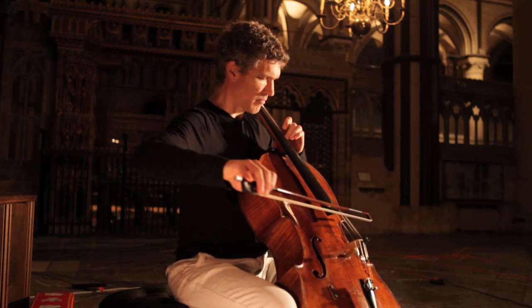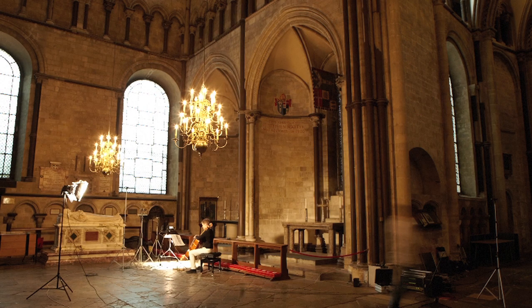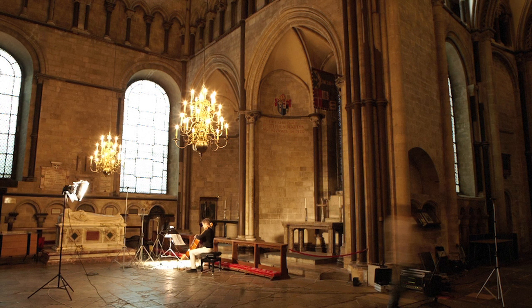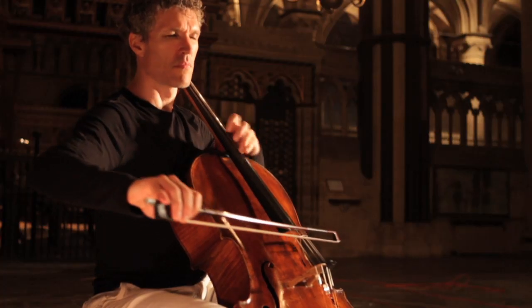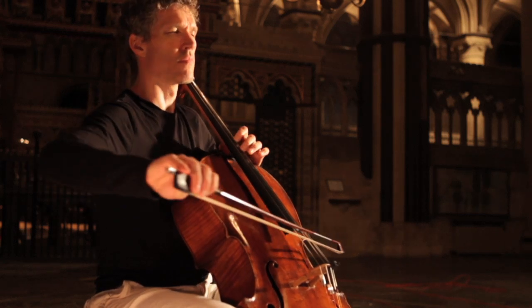The final part of the Britten is the Kontakian, the Hymn for the Dead from the Russian Orthodox Church — it's ecclesiastical music. I got the opportunity to record in Canterbury Cathedral, which was very special because my grandfather was the Dean at Canterbury many years ago. At his funeral, they played the Kontakian, and when I recorded it there some 40 to 50 years later, it was probably the first time it had been played live in that space since.